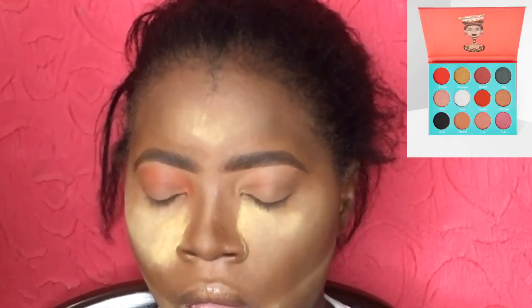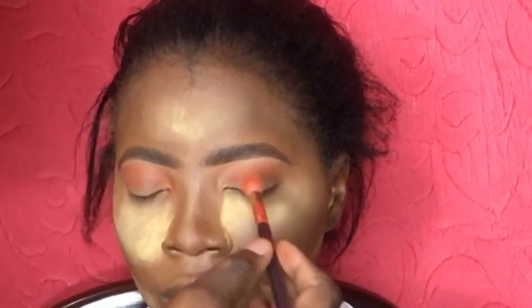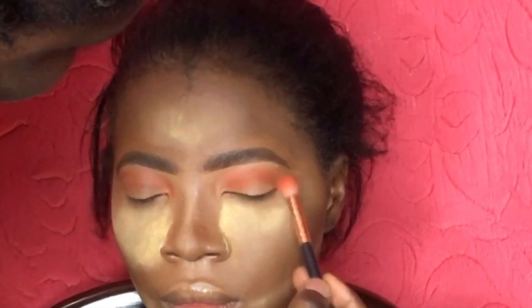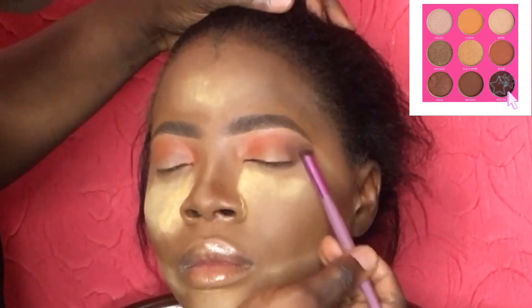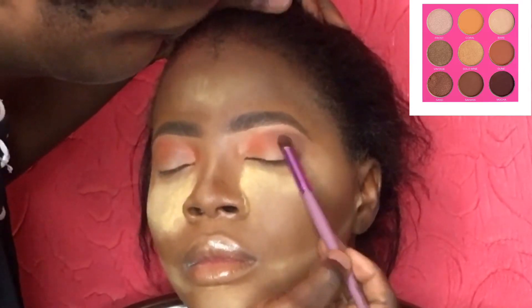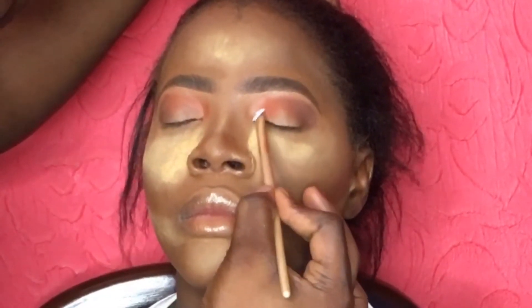Going into the eye, I'm starting with an orange transition color from my Juvia's Place palette, applying the transition color all over the crease. Next I'm going in with a dark brown color from my Zaron palette and using that to contour the outer corner of the eye. Then I'm going in with my Ben 9 eyeshadow primer to prime all over the lid.